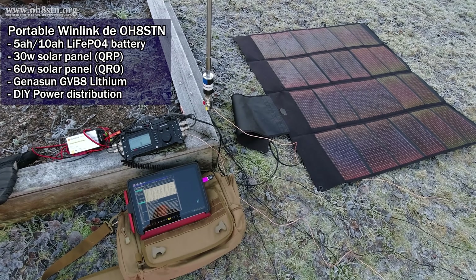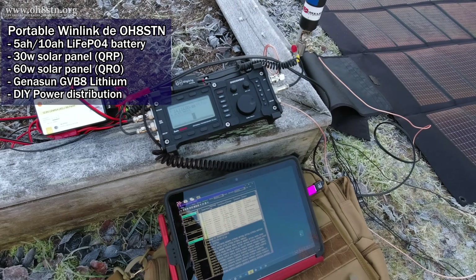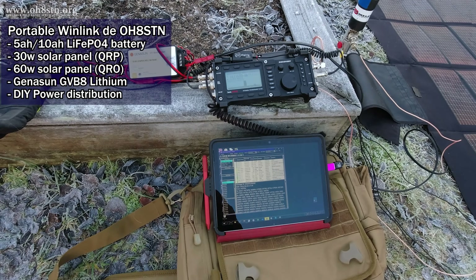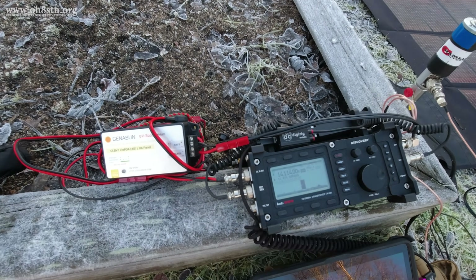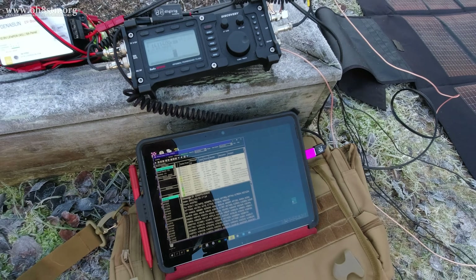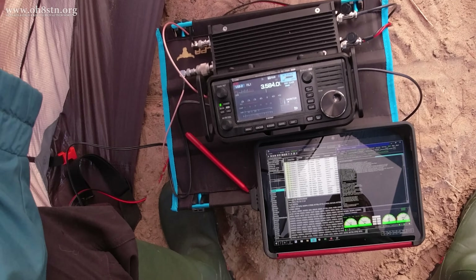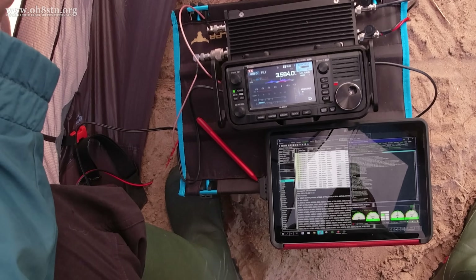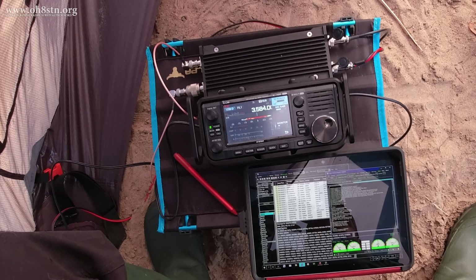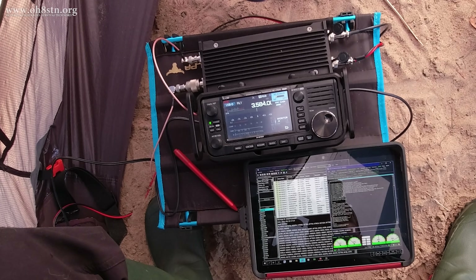My solar go-kit recommendation for radios like the ICOM IC705 or the Lab599 TX500 is a 30 or 60-watt PowerFilm solar panel, a 5 or 10 amp-hour lithium iron phosphate battery, and a Genasun GVB8 lithium boost controller. If you're strictly QRP, stick with the 5 amp-hour and 30-watt panel. If you also like to utilize an amplifier from time to time, I would suggest a 5 or 10 amp-hour battery and the 60-watt PowerFilm panel. Ultimately, it's a lot like putting Lego blocks together — the only thing you have to do is do your research.